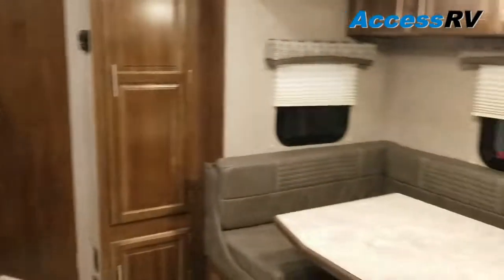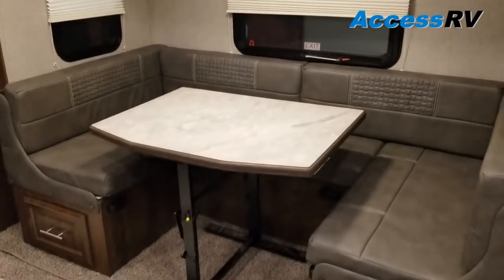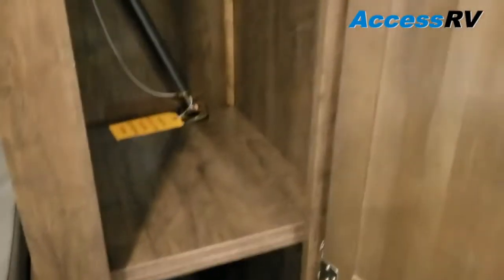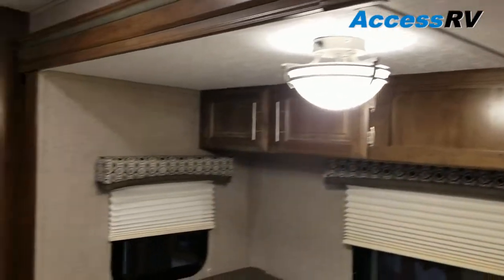Turning around, this is the slide-out — big U-shaped dinette that will make a fourth sleeping position as a double-sized bed. You'll notice it has slide-out drawers on each side. Big pantry, and if you want you can remove those drawers and use it just for a coat closet. Lots of cabinets above as well.